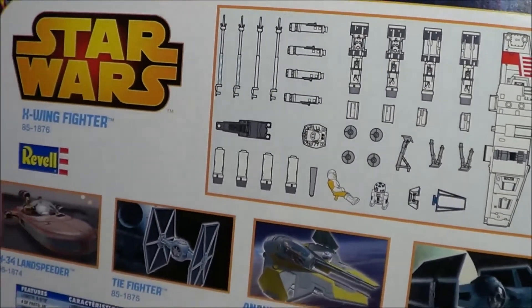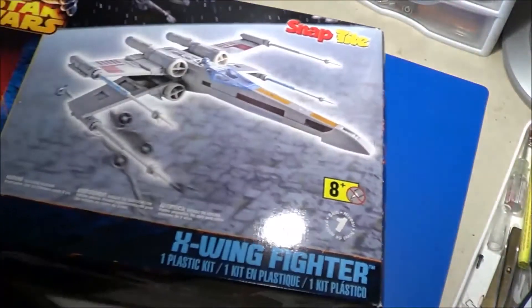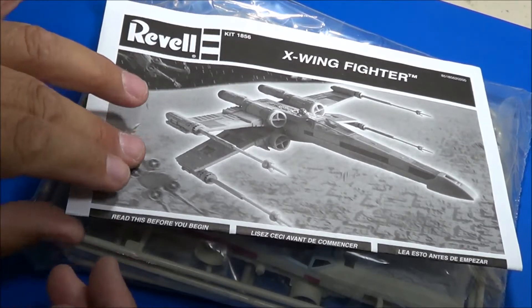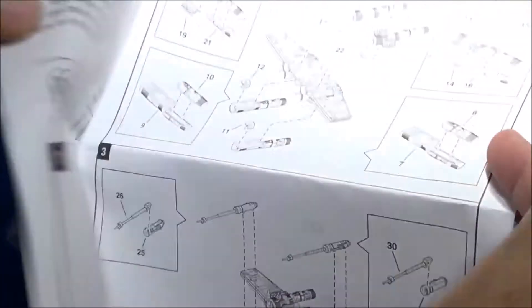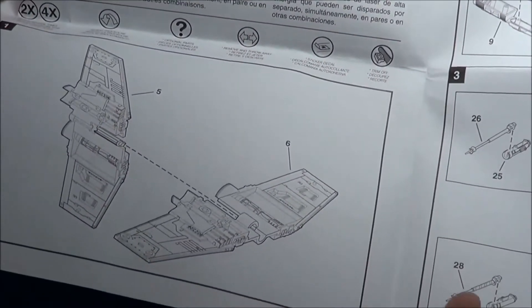This being a snap kit, let's open it up and have a look at the contents inside. Upon opening, you see typical Ravel kit instructions — fold-out, simply a single pager, fold it in half. Assembly is relatively easy.